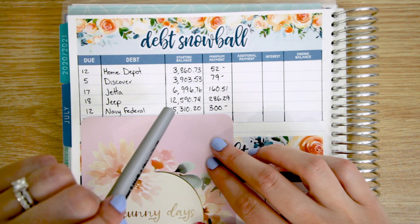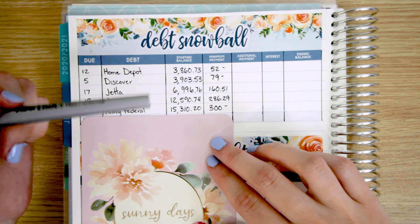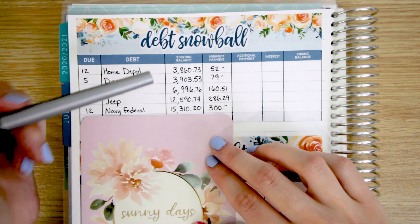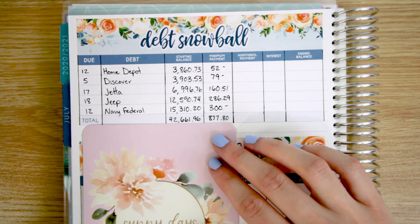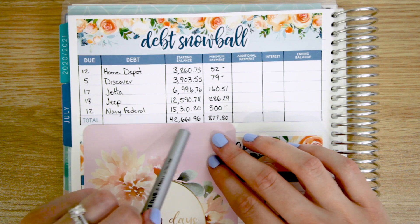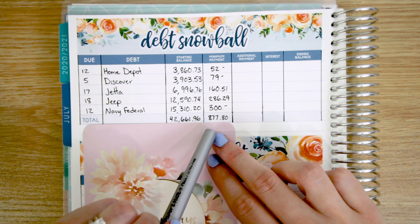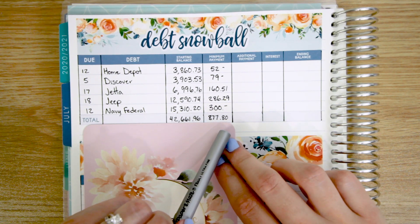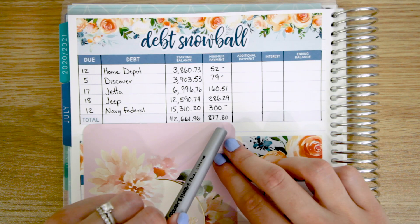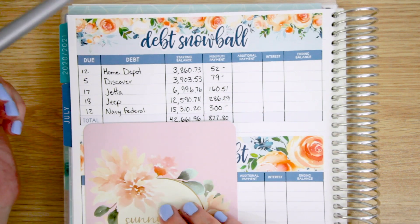We haven't really been able to make any headway on it since we moved in because there's always something else coming up — a higher priority thing to pay off, or taxes coming up, things like that. And so our grand total for all of our debts is $42,661.96. So monthly we are putting $877.80 towards debt, which is depressing now that I've added it up.